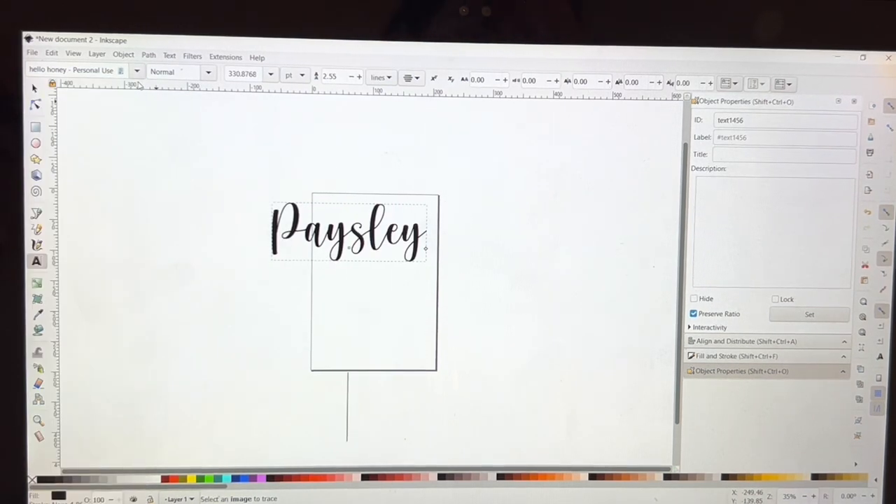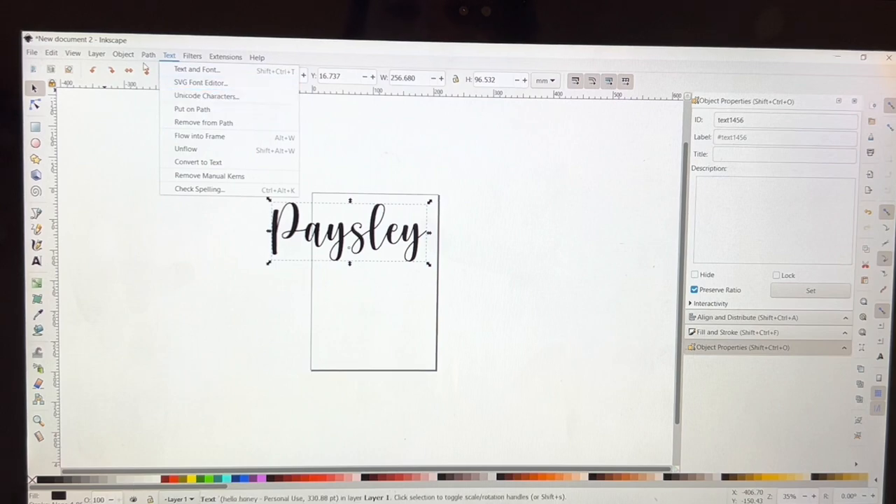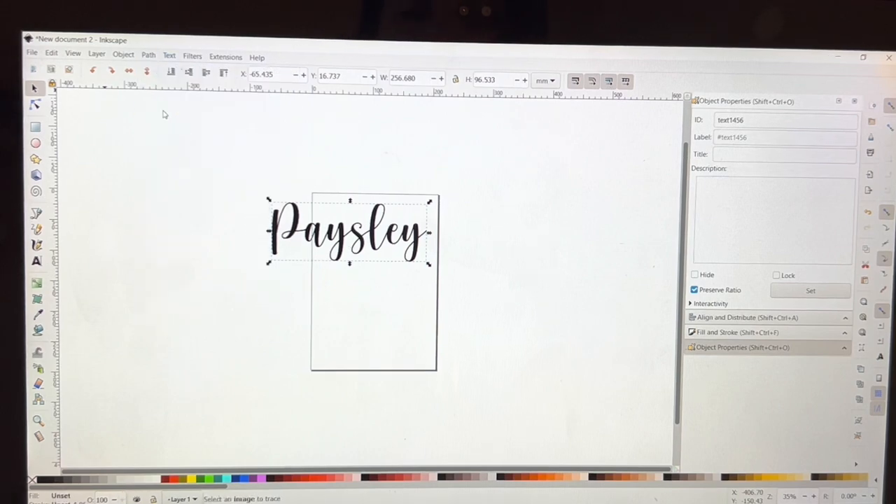What I'll do next is go to Path > Union so that all of these letters are one solid word and not each individual letter. Because when you cut, if they're individual letters it's going to cut each letter separately, and you don't want that.